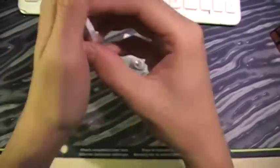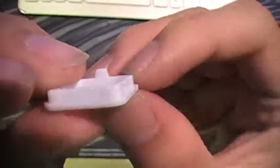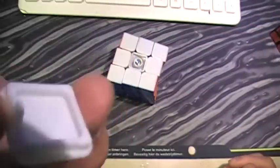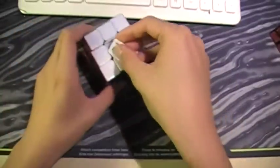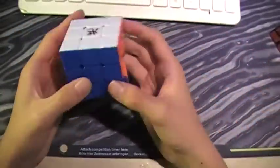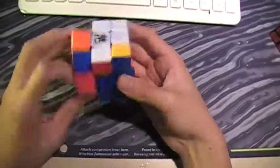There we go. These center pieces have little bumps on them — easier to grip. Here's the center piece.